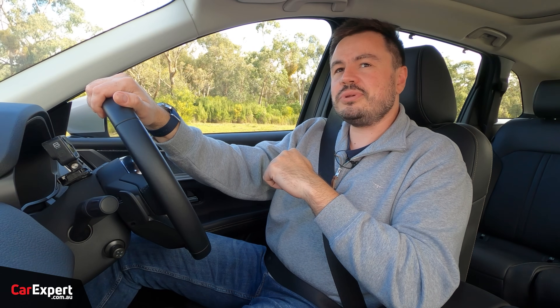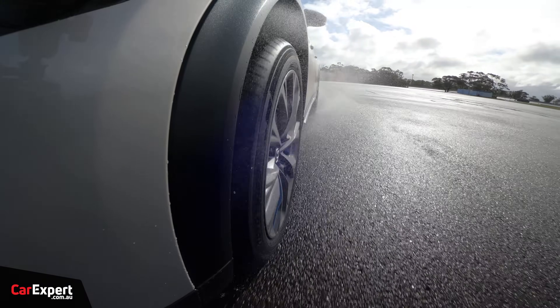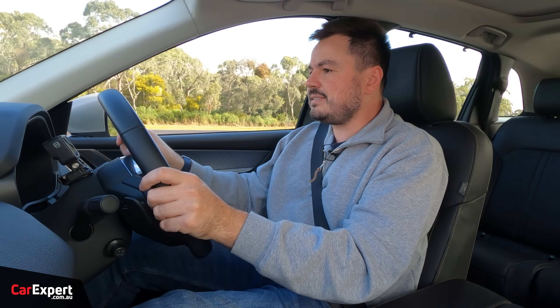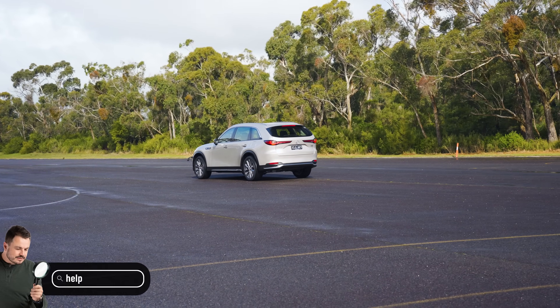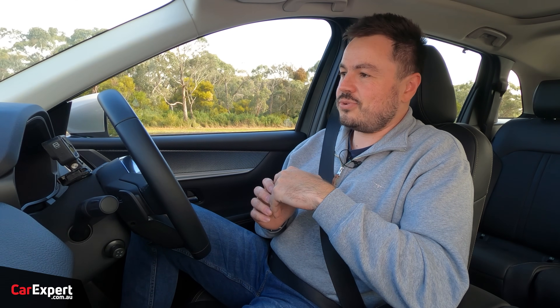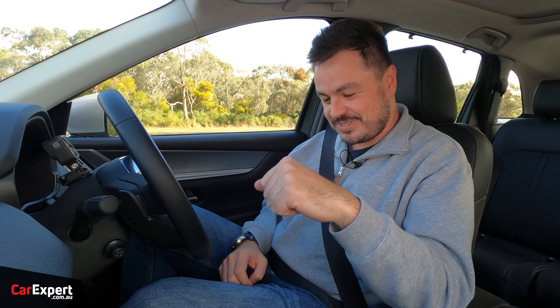Let's head back and do a brake test from 100. It's kind of pointless given it's so wet, but we'll give it a shot anyway. Getting this up to 100 and hitting the anchors. 100 to 0: 3.74 seconds and 54 metres. Not the best stopping time or stopping distance, but it is what it is. If you want to see how this compares to other cars we've tested, have a look at the link in the description below. Keep in mind it is wet, which is going to affect the way this stops — if it does dry up, we're going to try and get another time.